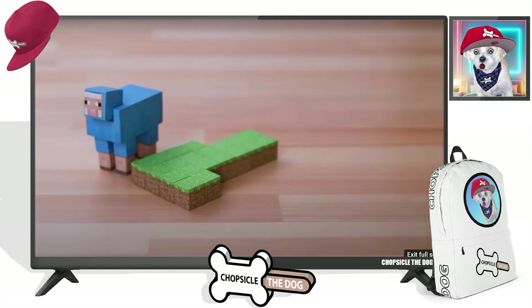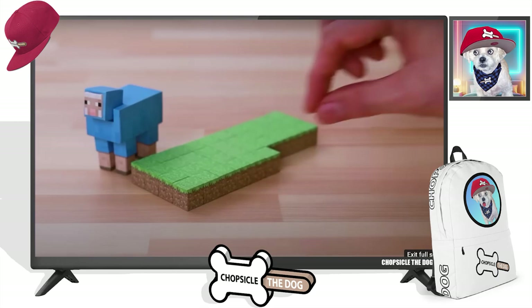How cute are those sheep? Come on. These are the cutest sheep. I love it.